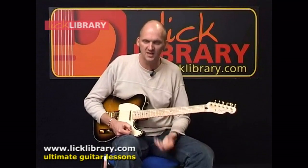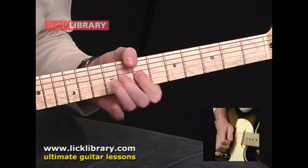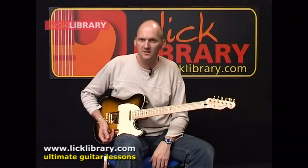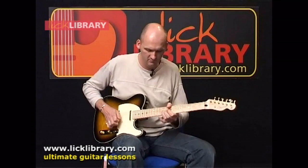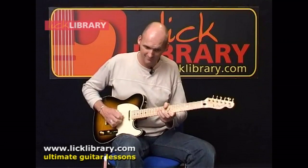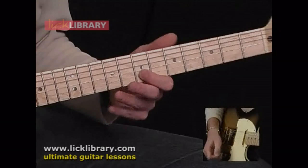I'll play the figure through for you, just that section nice and slowly, and then we move on to the next part of the main melody. Here we go. Now I'm going to play the next half of the intro melody for you. There's only actually one small part of that lick we have to learn, because you can see I'm using exactly the same patterns again — we just come down a little.